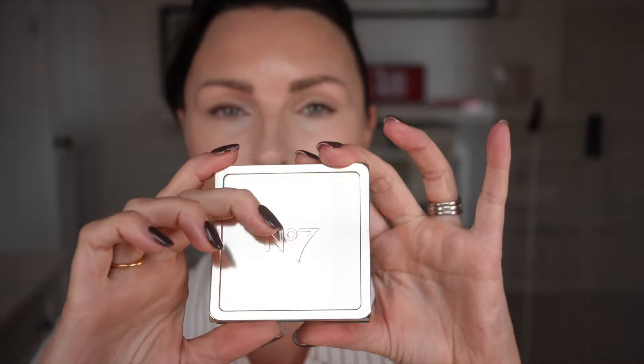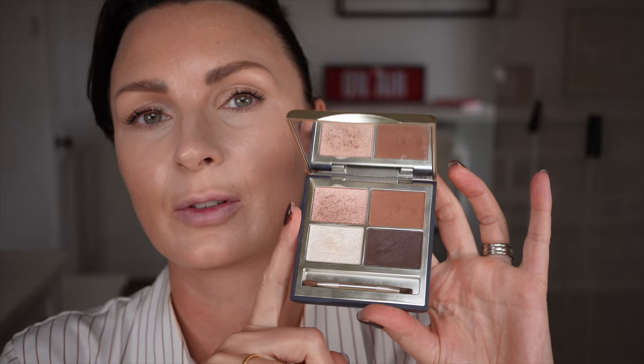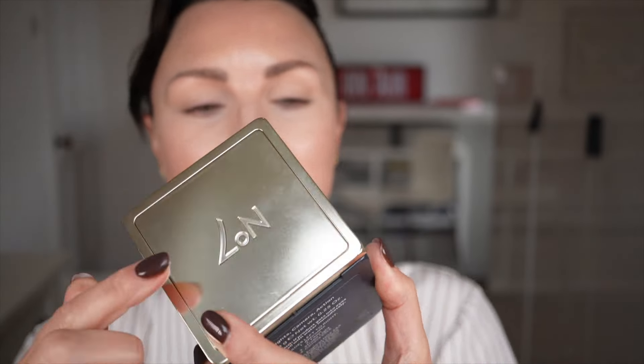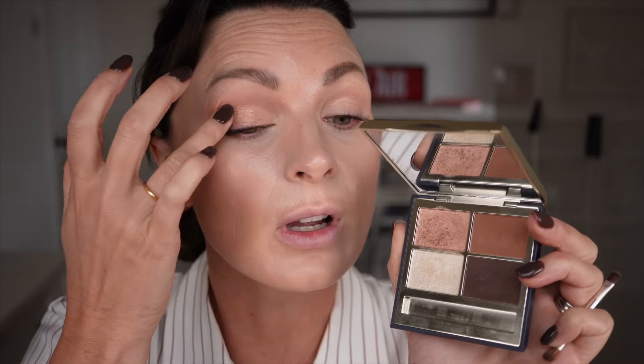Shall we start with eyes? This is Lights Camera Action. I have been playing with these for a while and they are absolutely beautiful. Let me show you how I use them. So it comes with a little brush, so if you're on the move you can use that. I'm just going to take this one here and use my finger. This is kind of a creamy consistency with a great payoff. Obviously you can use brushes but this is just a really easy way to use it and you can't really go wrong with this palette — it's so versatile.